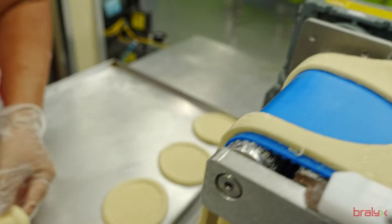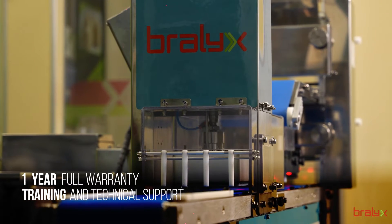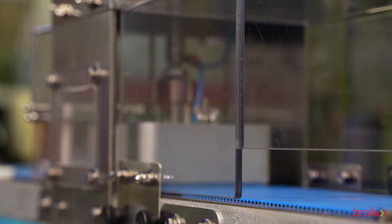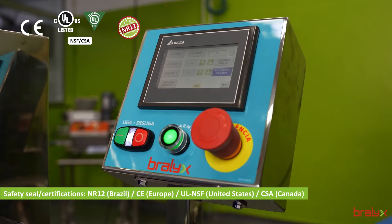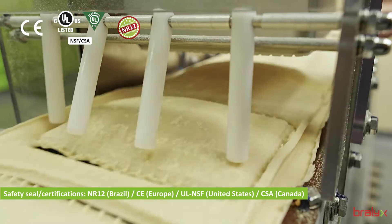Bralix's quality is indisputable. Built in stainless steel and polyethylene parts, it offers durability, resistance, and hygiene in every production, and complies with rigorous national and international safety standards.